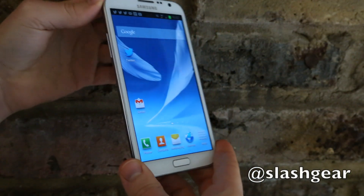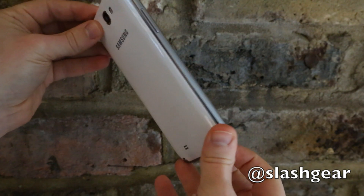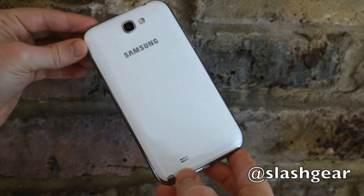Hi, this is Chris Davis for SmashQ and this is the Samsung Galaxy Note 2, the follow-up to Samsung's oversized Galaxy Note.